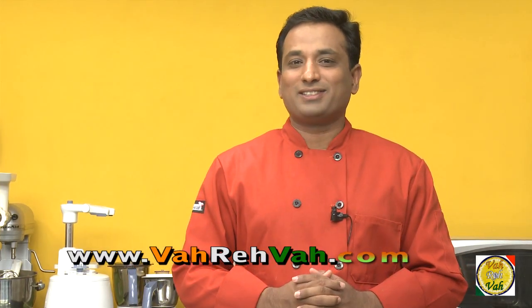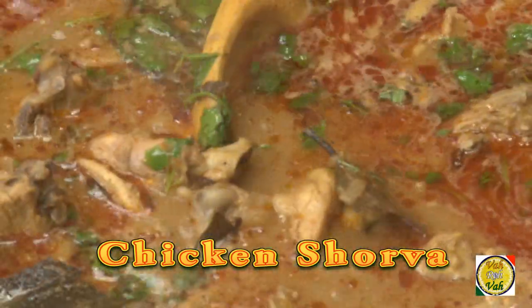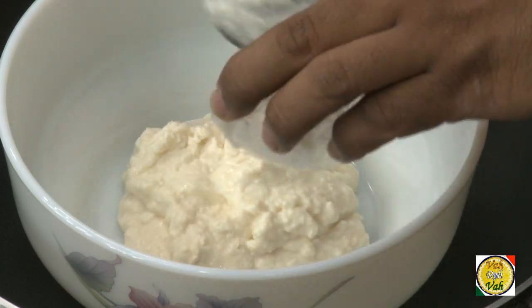Hello, namaste, salaamwalekum, sasrikal, welcome back to another session with your VahChef at vahrehvah.com. Today I'm excited to make chicken shorva. Shorva — what I literally mean is making a sauce which is as thin as rasam, and when you eat this with rice it's really heavenly. So to make this dish, first I'm going to add yogurt to a bowl.